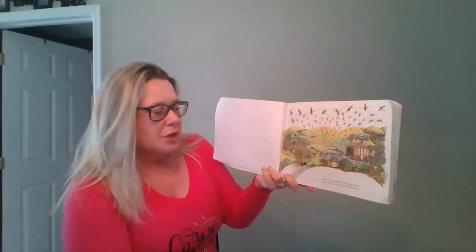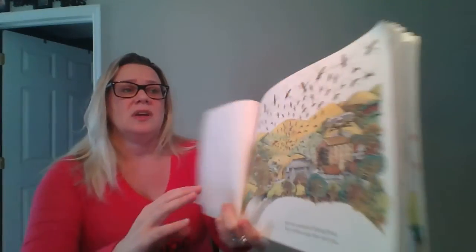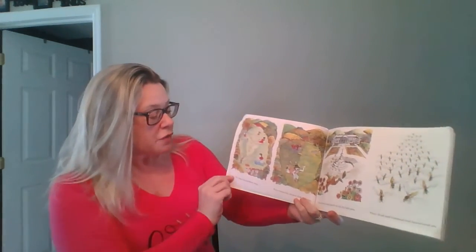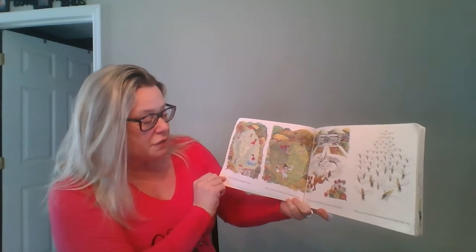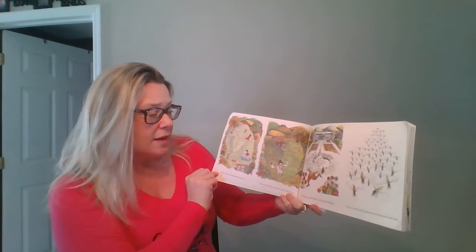One hot summer in Itchydown, four million wasps flew into town. That is a lot of wasps. Do you think you can count to four million? They drove the picnickers away and they chased the farmers from their hay. They stung Lord Swell on his fat bald plate and they dived and hummed and buzzed and ate.